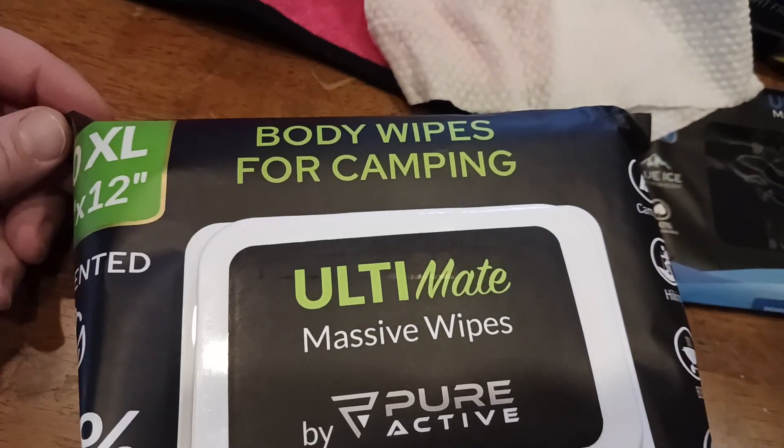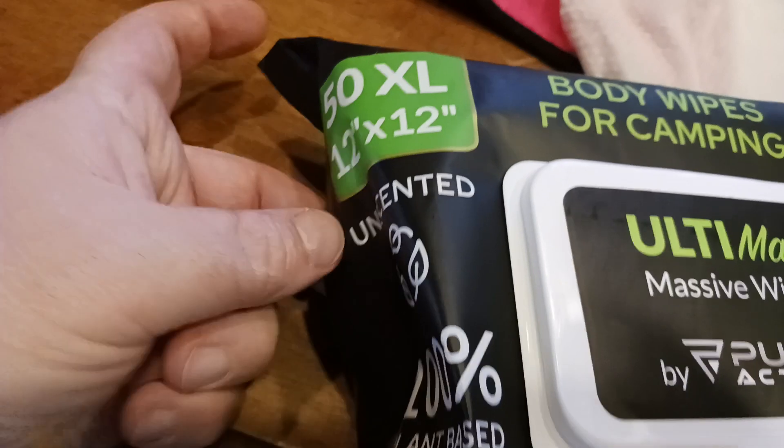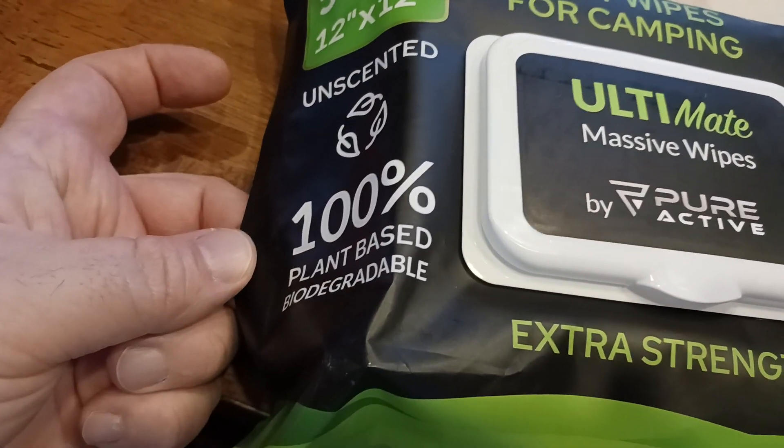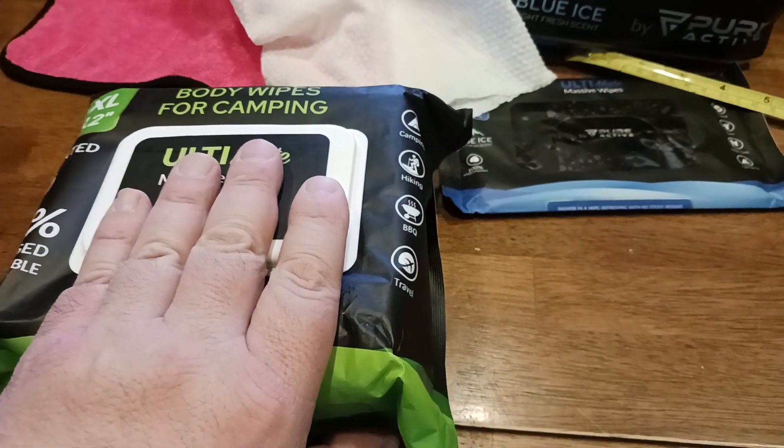If you want the unscented, there's this one right here. It's the same thing — you're still getting 50 wipes, they're still 12 by 12, unscented, 100% plant-based, biodegradable. They do break down within about 30 days — so they biodegrade within 30 days.